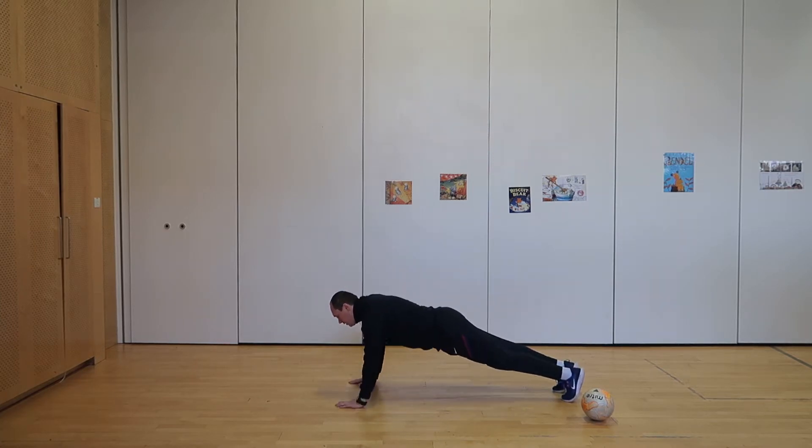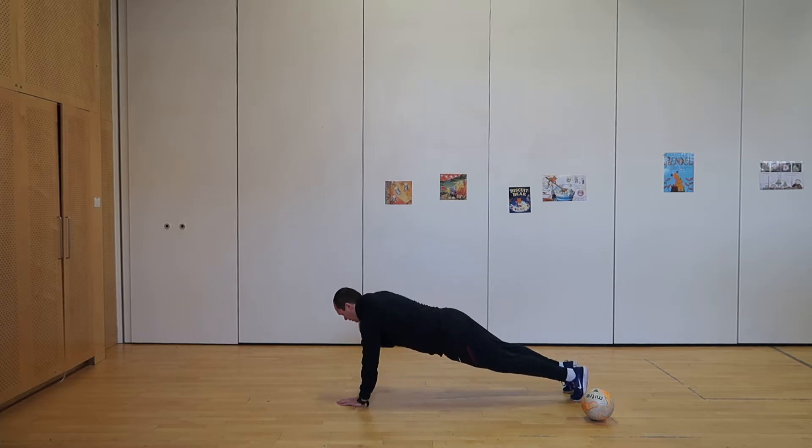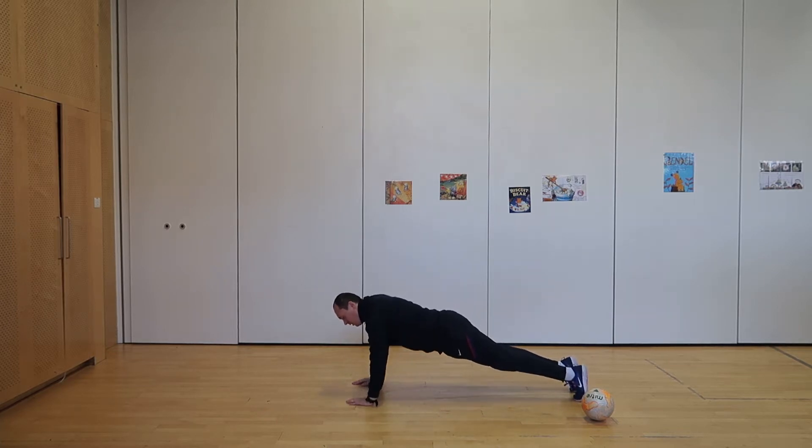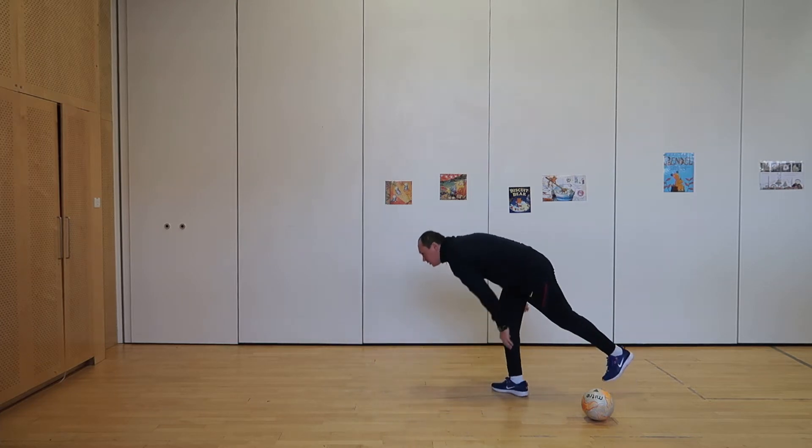You're doing great! 20 more seconds! 10 seconds! And stop! Super, take 20 seconds!